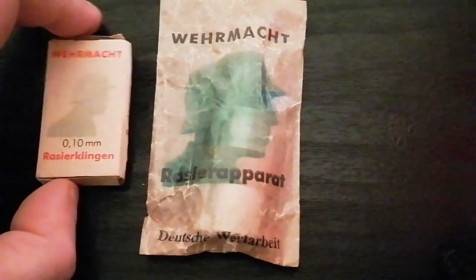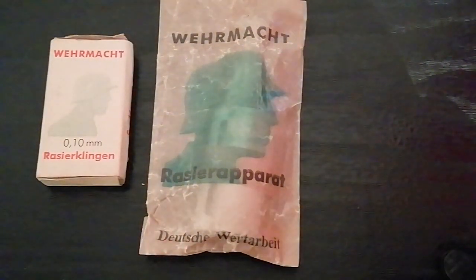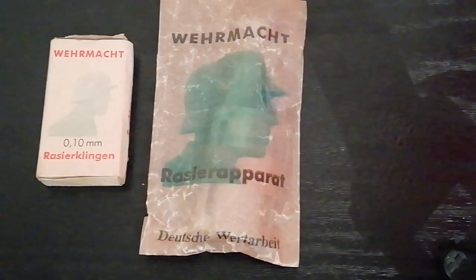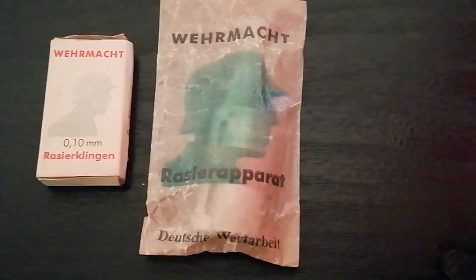I imagine they would have been carried perhaps in the soldier's bread bag as personal kit, or perhaps they would have been kept in the shower room in the barracks or something like that. But very nice unopened piece of World War II German surplus personal kit. I will see you guys soon with something else — bye for now.